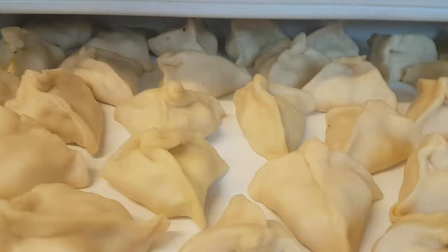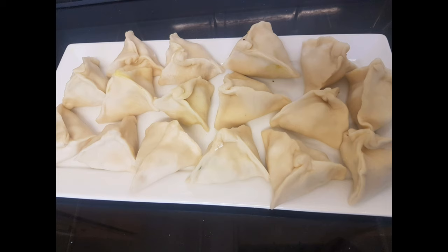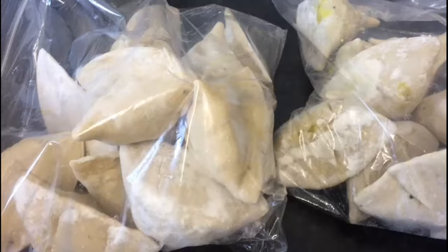We are going to get these frozen in the fridge. That is, for the viewers, we will make a lot of work on the food preparation and the water content.